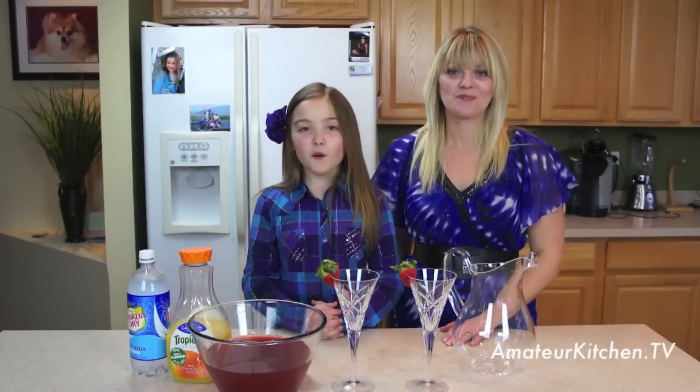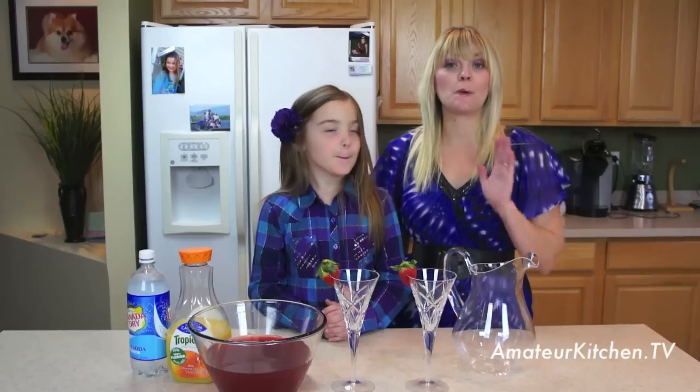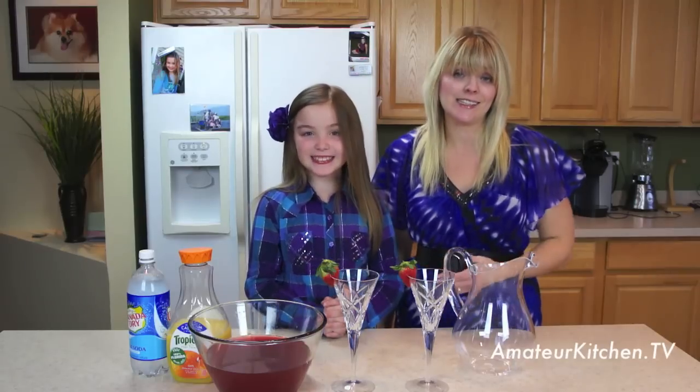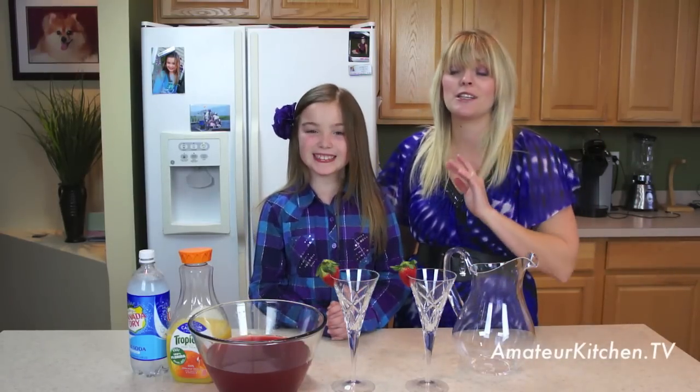Today on Amateur Kitchen, we are making a fruit sparkler. This fruit sparkler is perfect for New Year's, or really anytime you have kids around. It's one of those signature drinks — just because they're kids doesn't mean that they can't have a drink, especially at New Year's time to celebrate the New Year.